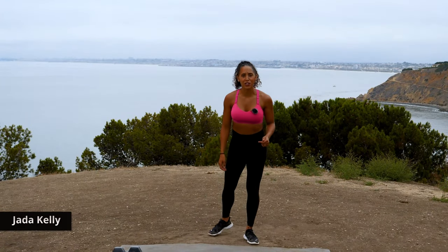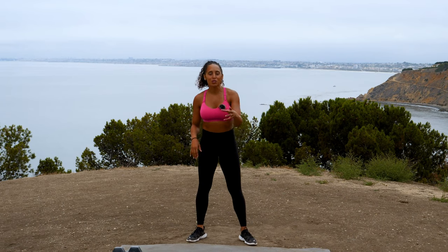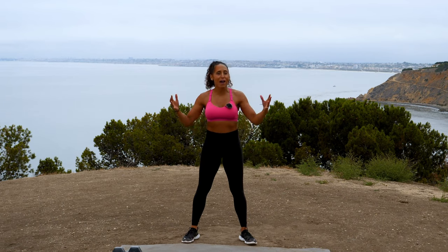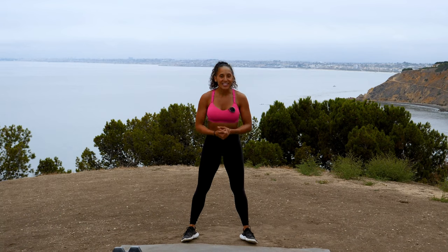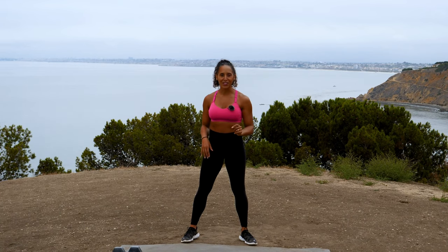Hey everyone, I'm Jada Kelley, and I have a full body dumbbell workout for you today. Grab whatever dumbbell suits you — you can grab a light and heavy or just one that's right in the middle. You're going to be using it for lower and upper body today. We're going through some strength moves, some power moves, some body weight moves, and a bonus round. Yes, you can do it. We're going to get through it together.